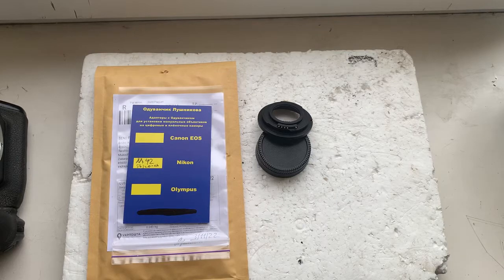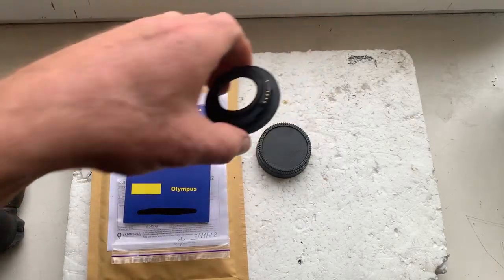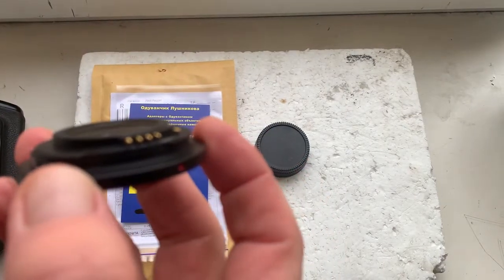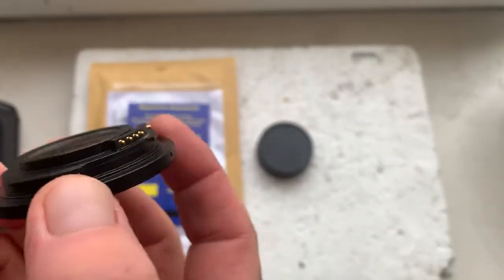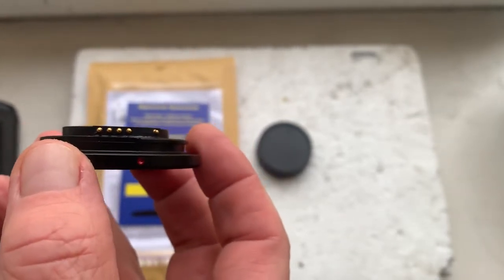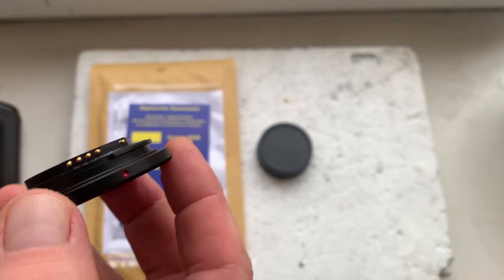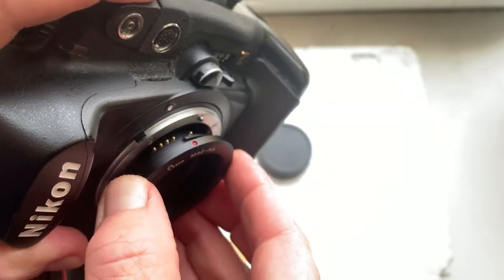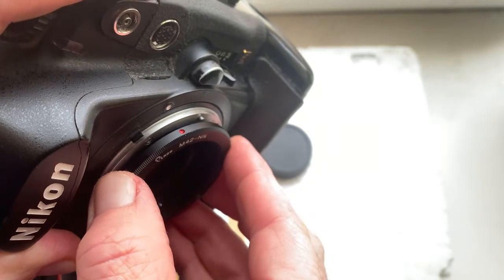Hello, this video is about your adapter with lens to infinity. This is your M42 to Nikon adapter with a dandelion chip. Now I'll check the adapter with the chip in my camera. Be very careful with the chip and it will work for a long, long time.